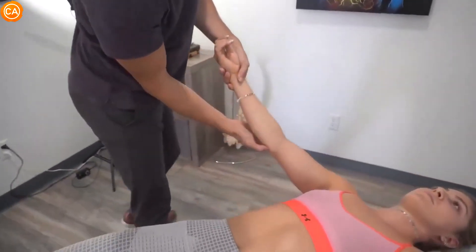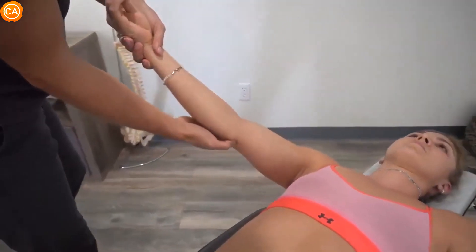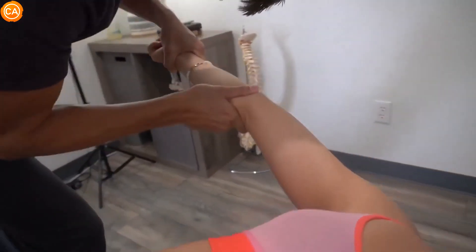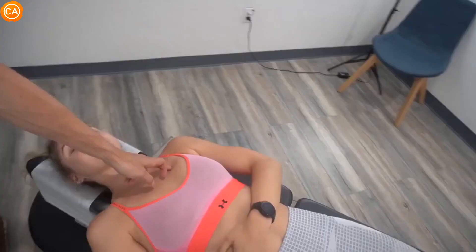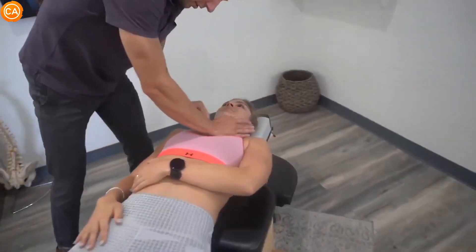That's the tricep muscle, but again we can really hone in on which side it's coming from — and it's right there. So that's the ulna — we're going to make an adjustment to the ulna. She has very flexible elbows, so it's just finding that right spot. Breath in for me please — let it all go.